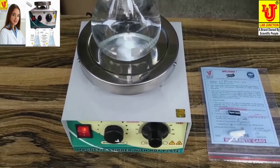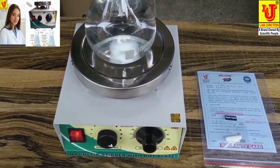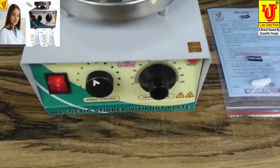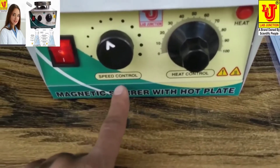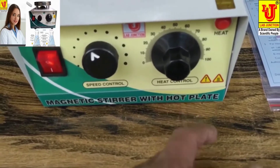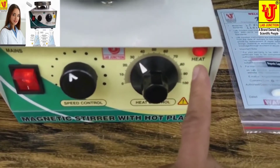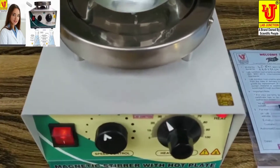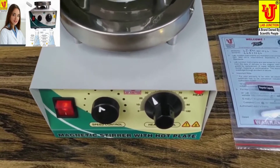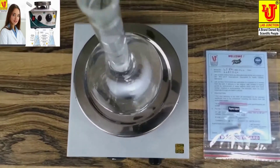LAB JUNCTION MAGNETIC STIRRER WITH SPEED CONTROLLER AND HOTPLATE LJ-841 AS PER QUALITY STANDARDS.